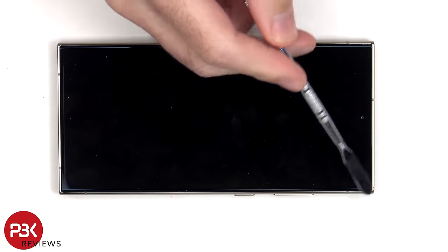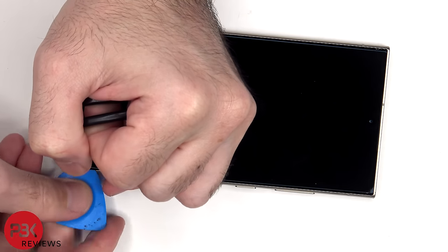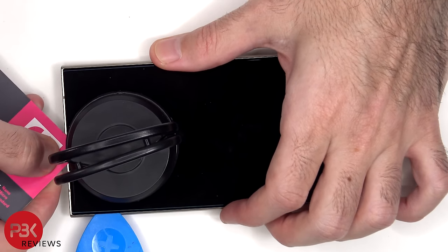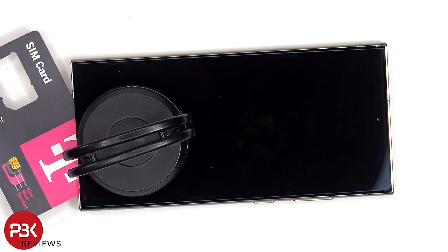To pry the screen off, heat needs to be applied to the front of the phone where the screen is to loosen up the adhesive underneath, and then a pry tool can be used to pry the screen off. Now since the screen has a crack on the top corner from the drop test, prying the screen off will pose a higher chance of damaging it. The way the screen is glued down to the frame makes it almost impossible to save a working screen.